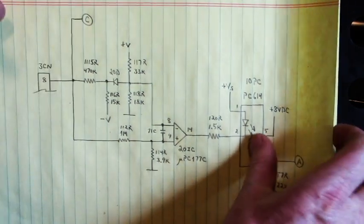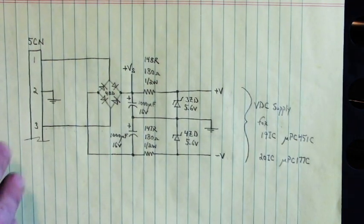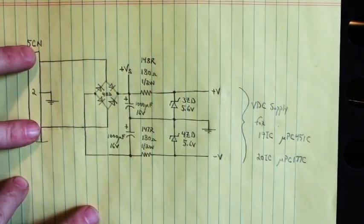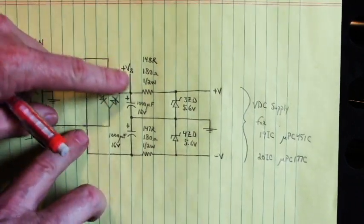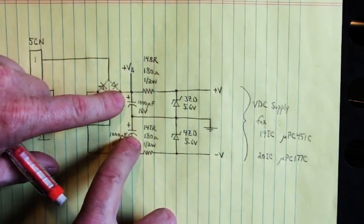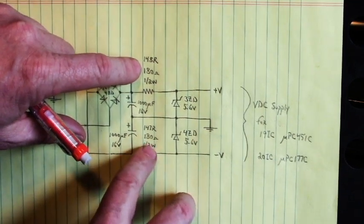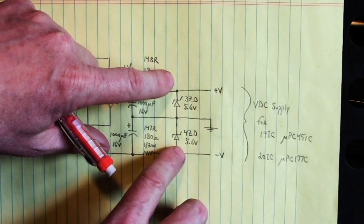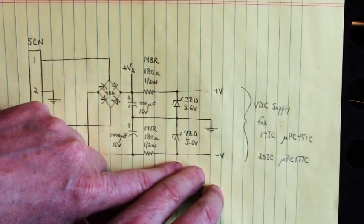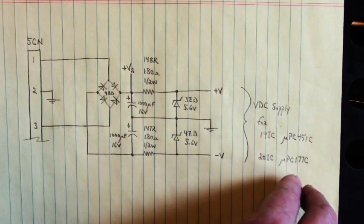Let me show you the power supply section. We have a transformer that is center tapped here on pin 2, and the wings of the transformer come to this bridge rectifier. It gets rectified to plus and minus volts DC, filtered with these two 1000 microfarad 16 volt capacitors, center being ground. We have a 180 ohm resistor on the plus side and the minus side, then regulated by two zener diodes — this one regulating the positive side, this one regulating the bottom side. That power supply also powers up the voltage comparator and the op amp.